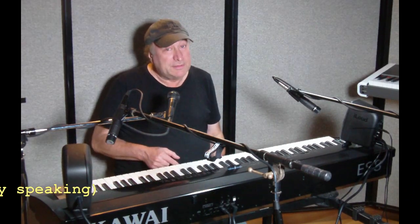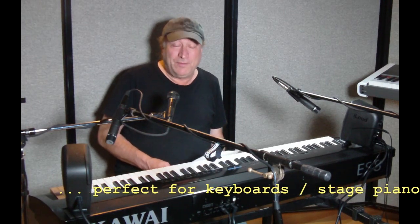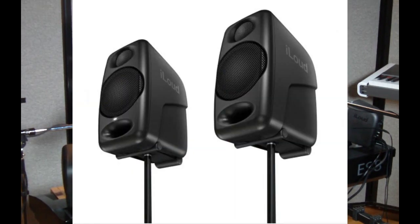The Kawai ES8 is one of the best keyboards out there with a built-in amp and speakers. If you were to take away the built-in amp and speakers, how much would it cost? Maybe $300 less — probably a good guess. So for that $300 less, you can go ahead and purchase a pair of these iLoud micro monitors. Not only do you have a better frequency response, more power, and better sound, but you're not limited to the built-in right here — you can move these wherever you want. And on the bottom, they have mounts so that you can screw them into any standard microphone stand.